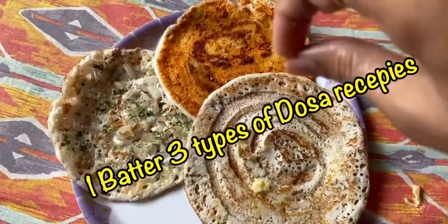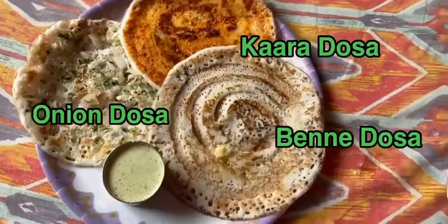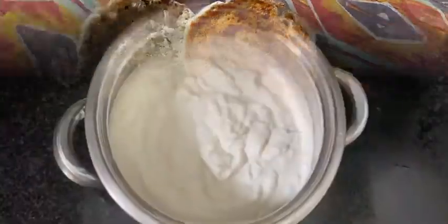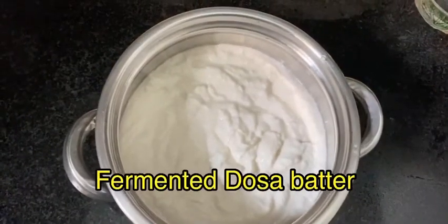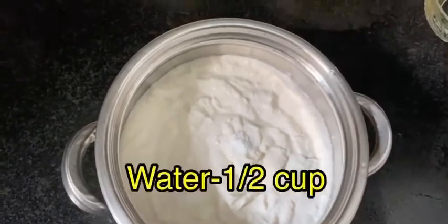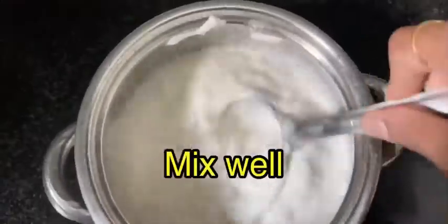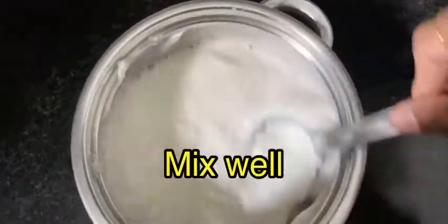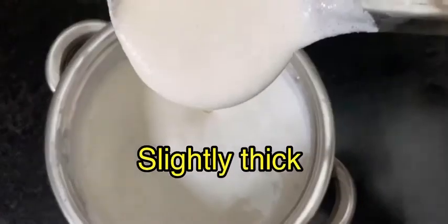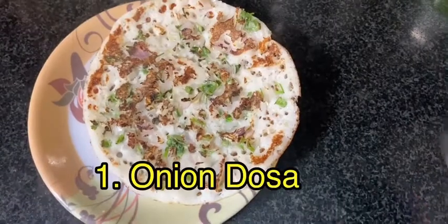With one batter we can prepare three types of dosa recipes: onion dosa, kara dosa, and benne dosa. First, prepare the dosa batter — it is fermented for 8 hours. Add half tablespoon of salt, a quarter tablespoon of baking soda, and half cup of water. Mix it well to avoid lumps. The batter should be slightly thick — this is the perfect consistency to make dosas. Keep it aside.